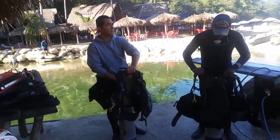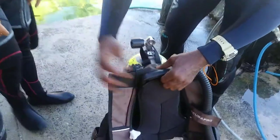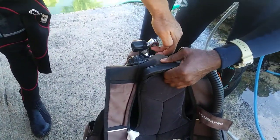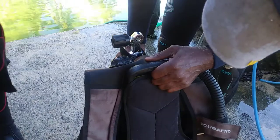Then this belt, this strap goes around the cylinder. Position it about where the orange is — just where the orange marker is. Not on top, just right there where the orange is.